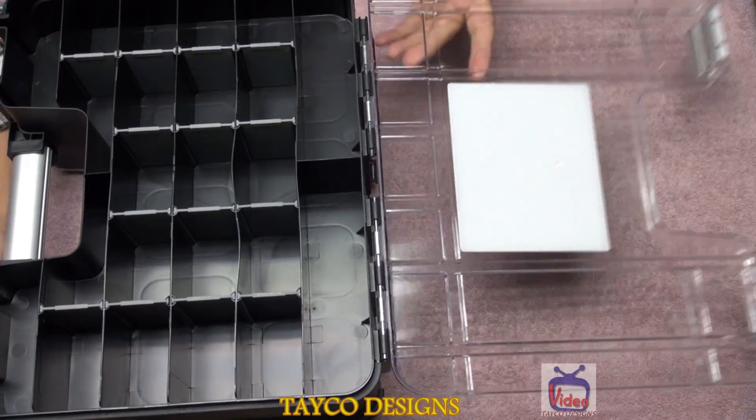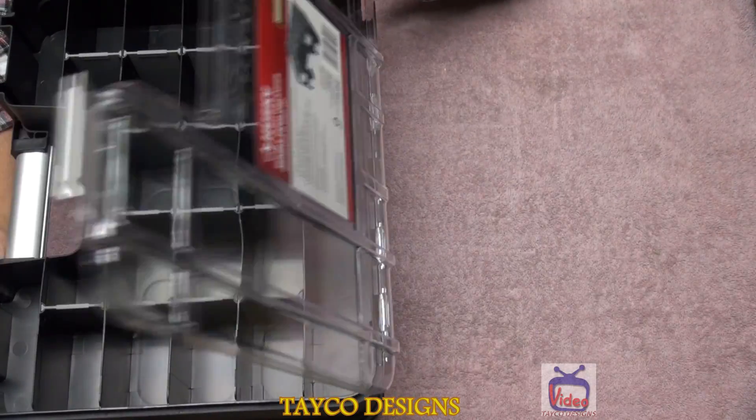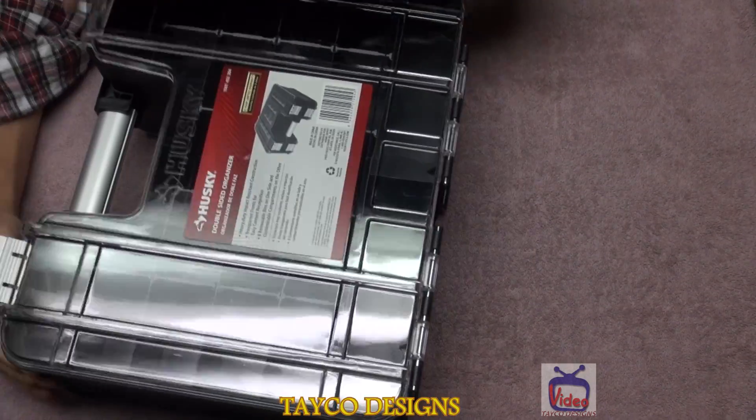When you open it, the top goes all the way back. It doesn't stop right here or right here, so it could accidentally fall on your hands — but it does go all the way back.